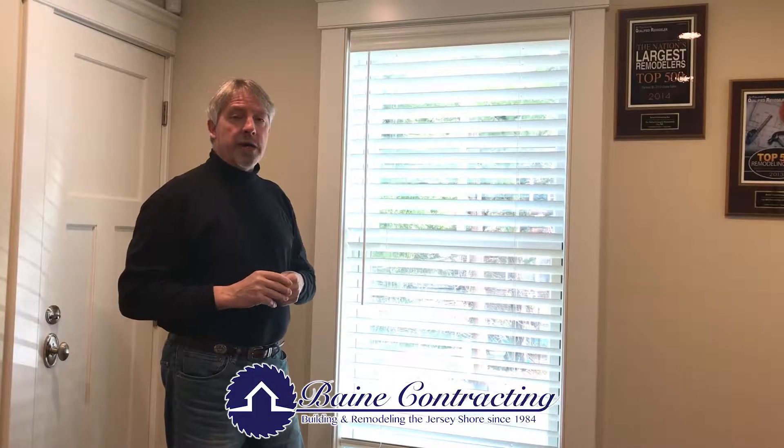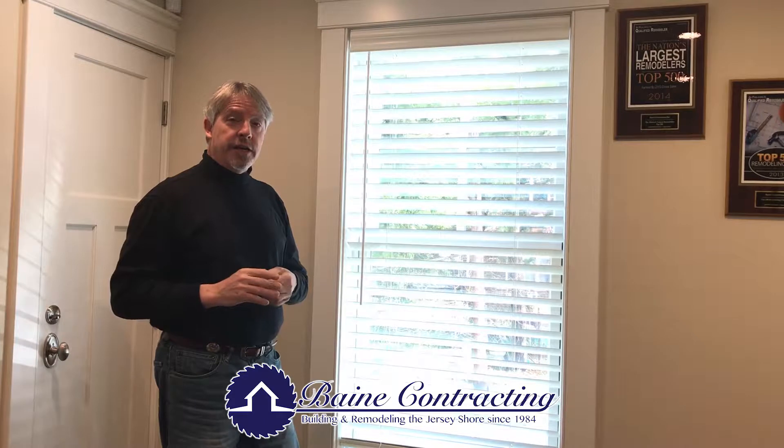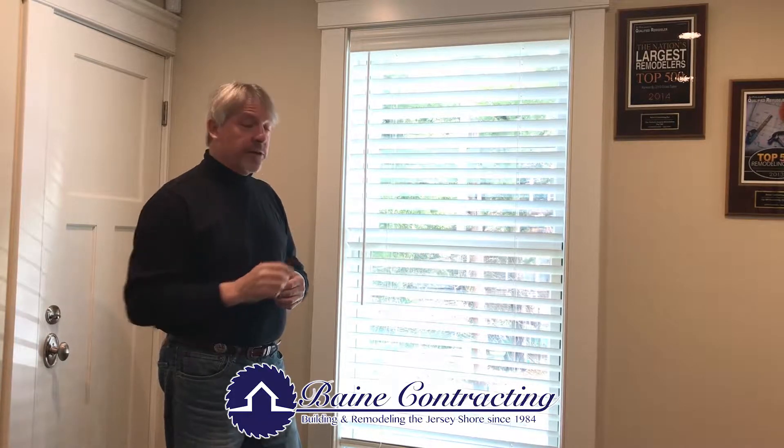Hey, good morning. I'm Michael Bain of Bain Contracting. I'm here today to show you how easy it is to clean your Anderson A-Series double hung window.